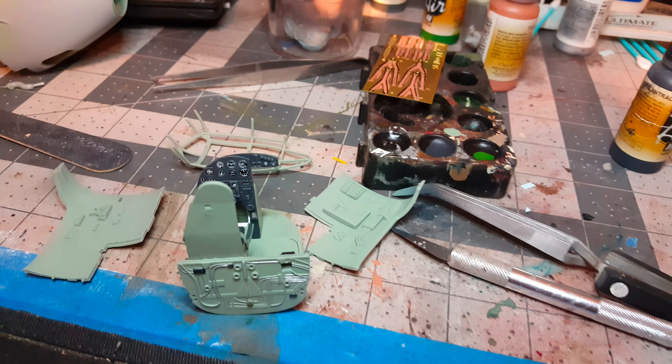I just got done with the dash yesterday and starting to put the seat. I haven't put the lap belts in yet. Oxygen canister. I've yet to do some detailing inside the cockpit — just got back to the bench yesterday, haven't been able to do a whole lot. No fitting issues at all, just little tiny bits of flashing here and there, but nothing to really speak about.